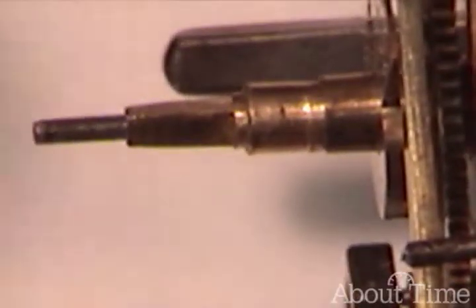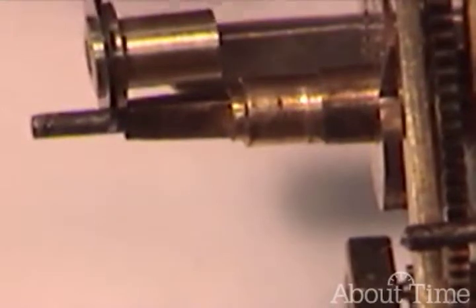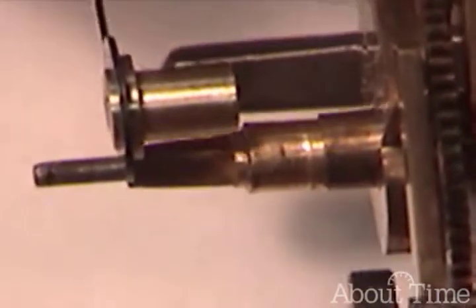Notice this is our minute hand, and notice this collet — you can see this collet is extremely short.